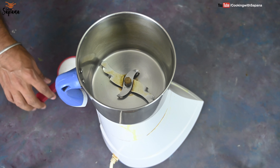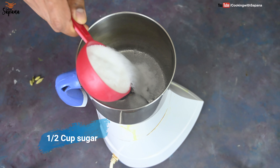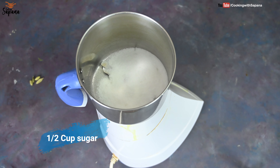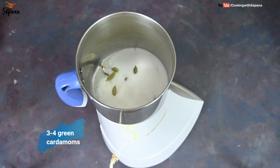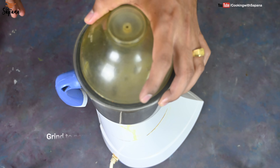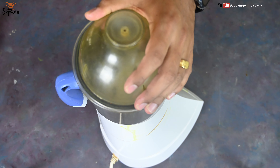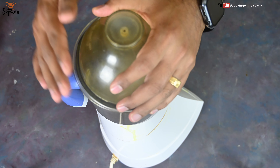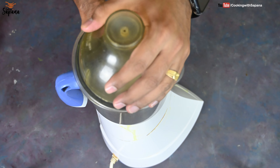We will make a powdered sugar and I am going to add half a cup of normal granulated sugar and grind it with three to four cardamoms. In these laddus, normal sugar is used — market icing sugar is not used, because if you use that sugar you will not get that amazing traditional texture of rava laddus. So we will grind it.